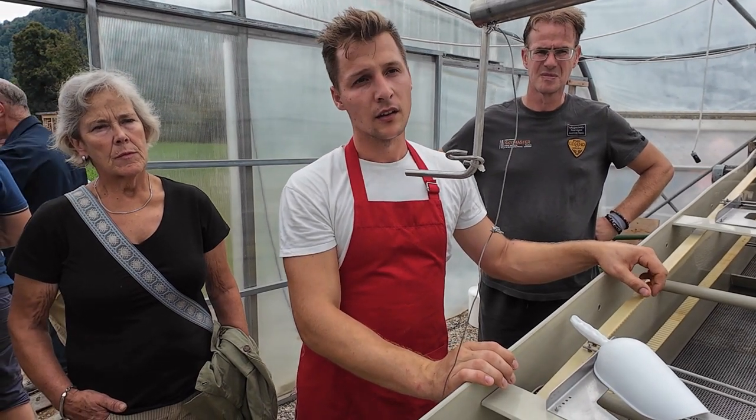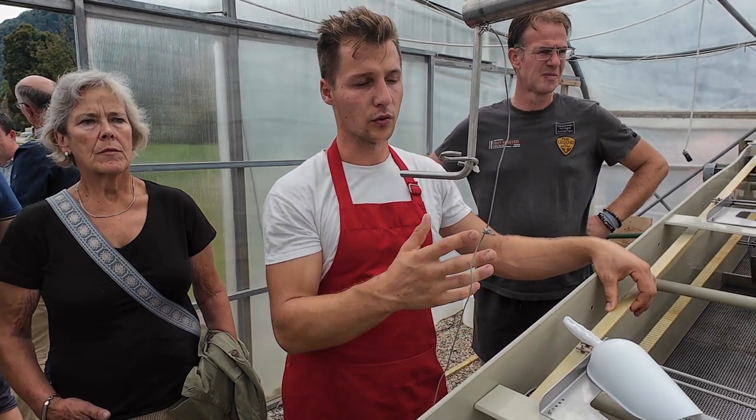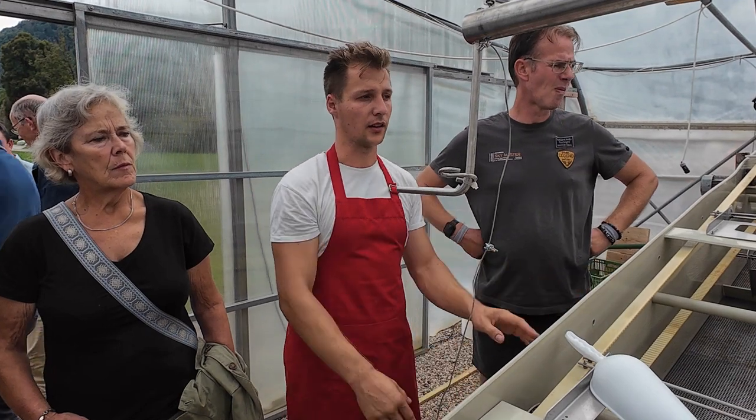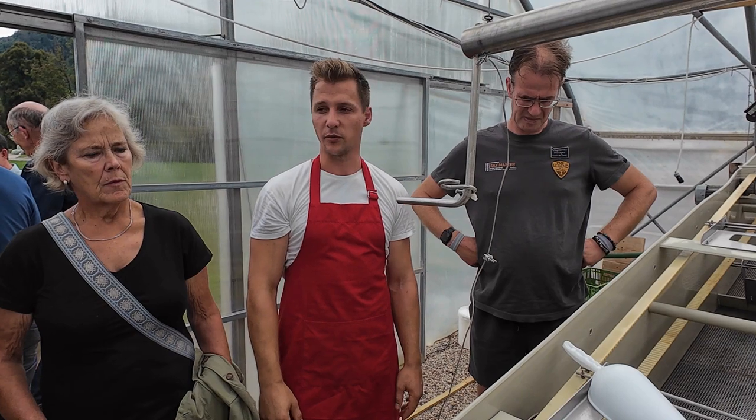No problems with bacteria or other contaminants so far. We do regular microbiology testing in the laboratory here in Nakhla, and for now there haven't been any problems.